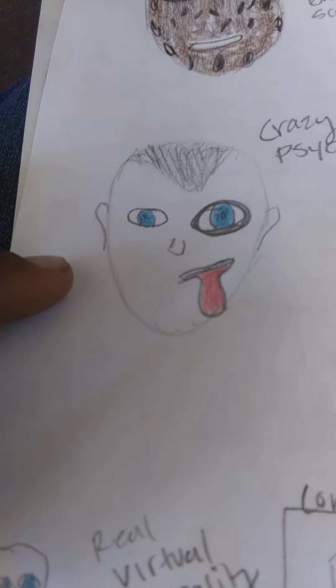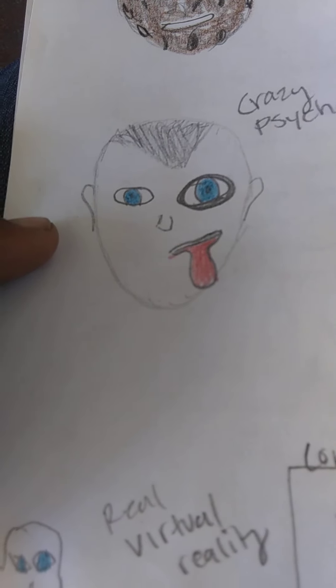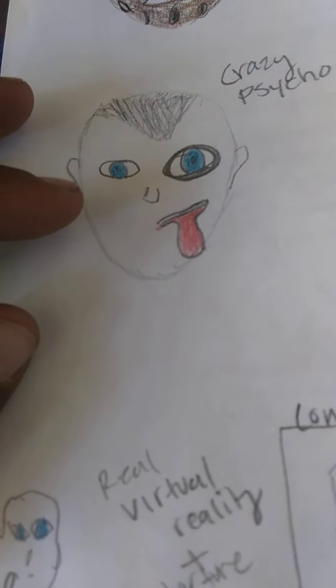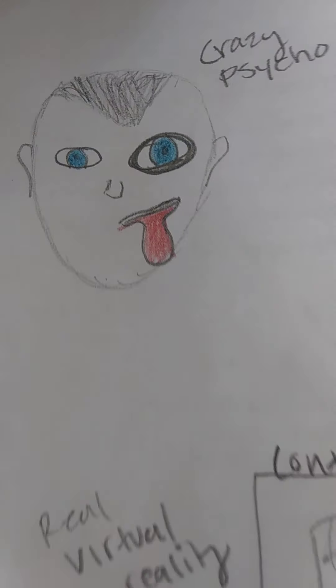This is the guy who implanted me — who put the implants in my brain and did many of these tests on me. He had a very crazed look: one eye was larger than the other, his tongue was out, and he just looked really crazed and scary.